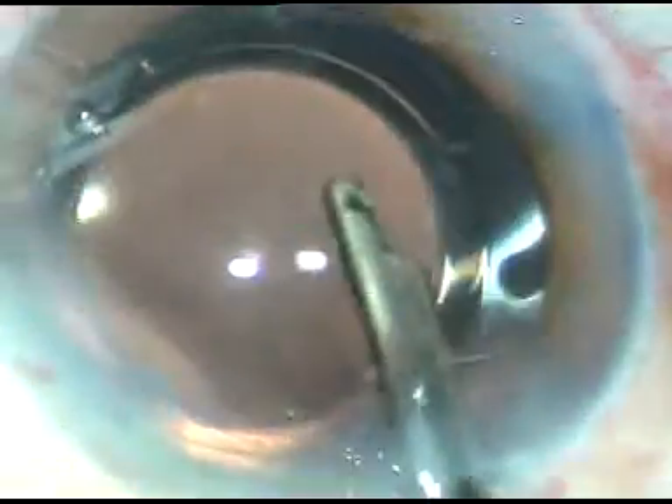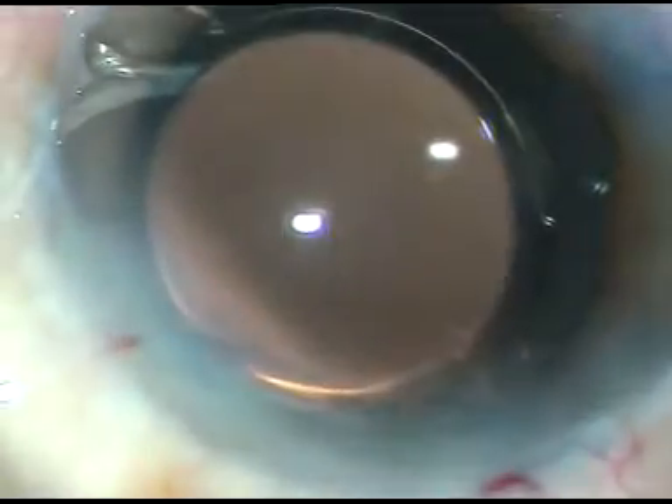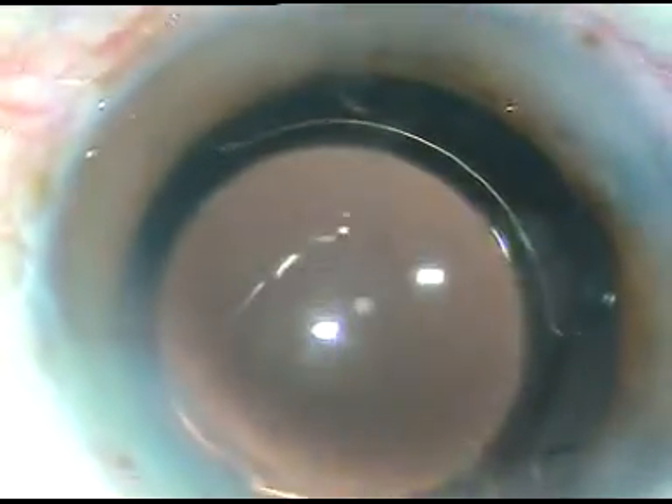So the aim of this video is to emphasize the importance of turning the tip — turning the bevel towards the nuclear fragments, towards the epinucleus, towards any lens matter. Followability of lens matter increases dramatically if we turn the tip towards the lens matter. The case is done. Thank you very much for watching. Hope this video will help you in your practice.